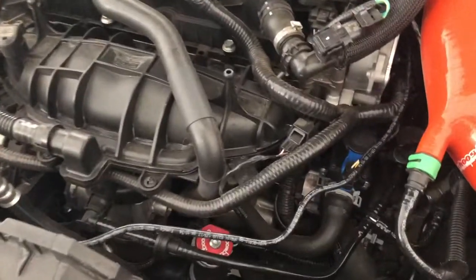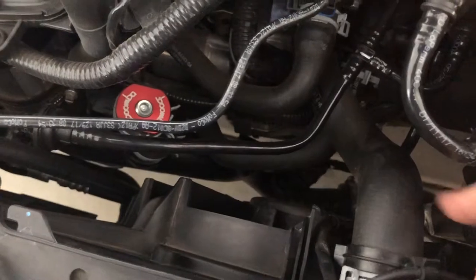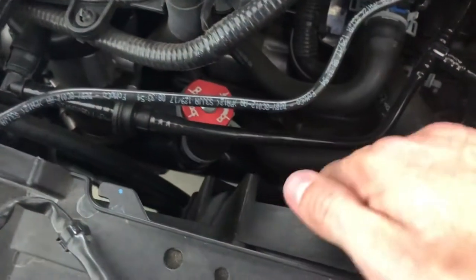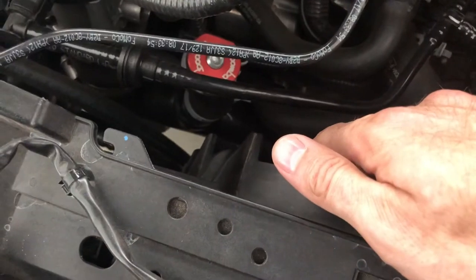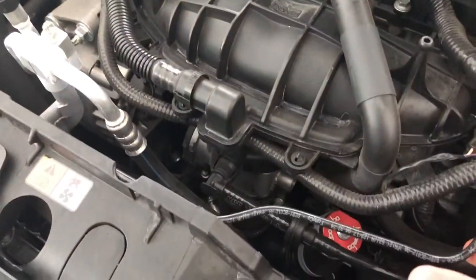We've already disconnected the negative battery terminal. Let's get the air box out. Then we're gonna pop the lower radiator line and start draining it, but I'm gonna make sure everything's nice and cooled off. Then we'll disconnect the electrical harnesses off the fan shrouds — the fan shrouds are the first thing to come out.